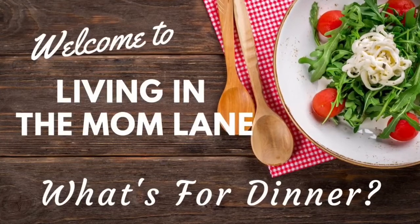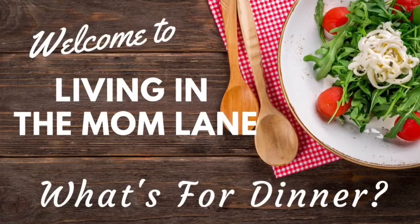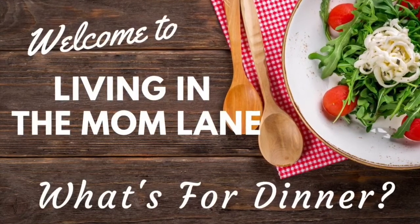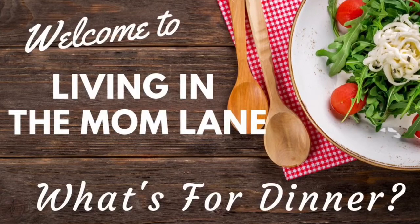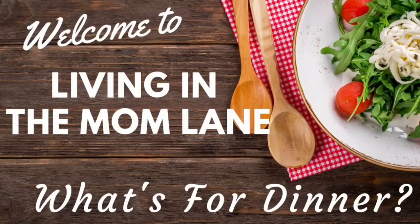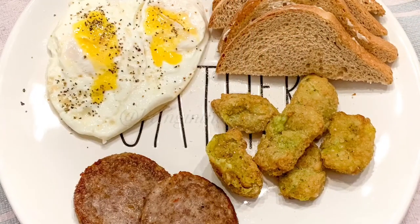Hey guys, welcome back to my channel and welcome back to another What's for Dinner. If you're new here, my name is Mandy. In these videos I like to share with you what I make for my family of four. I am living a keto lifestyle. I do make regular meals for the rest of my family and I just adapt them to fit my keto lifestyle. I hope you guys enjoy.